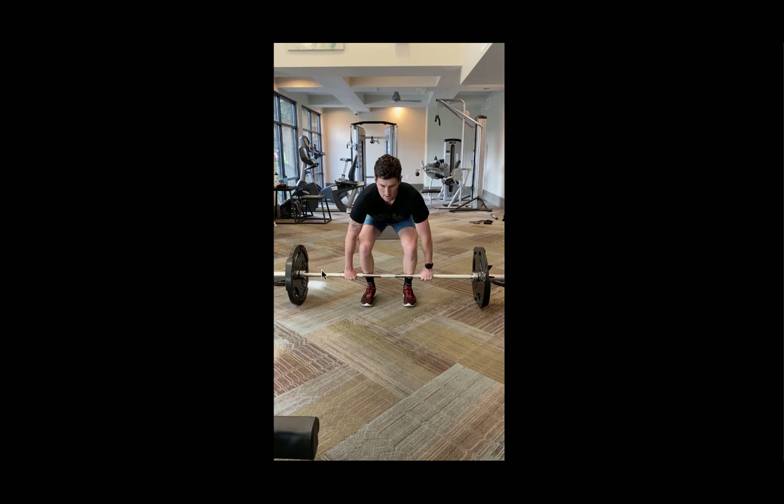You want to grab it with a grip width that's a little bit wider than shoulder width — my hands are just that little bit wider than shoulder width. Once you have this proper setup, you want to sink the hips down and load your lower body. You're flattening out your back as you lower your hips down. Throughout the deadlift, your head always stays in a nice neutral position in line with the rest of your spine.